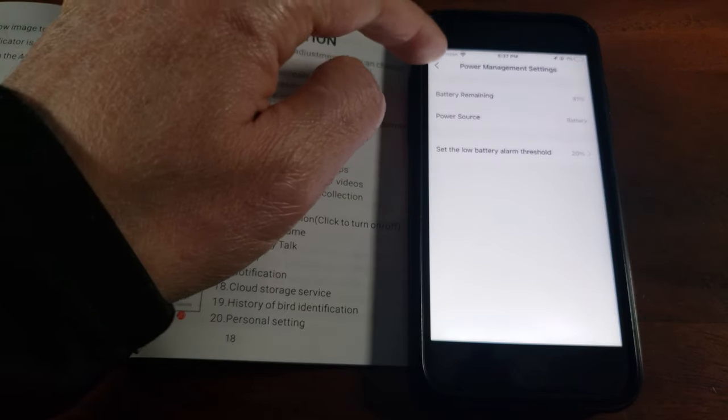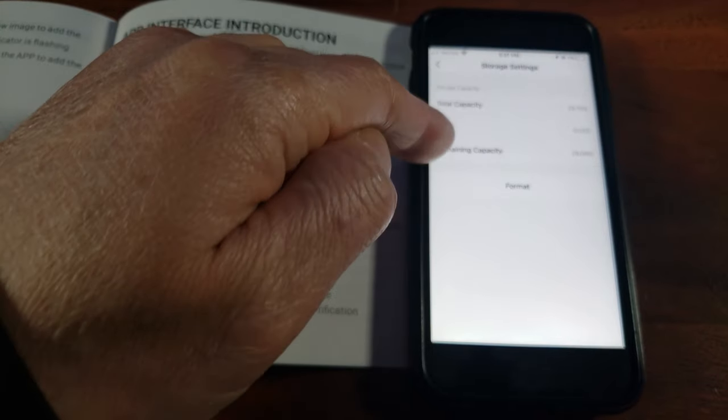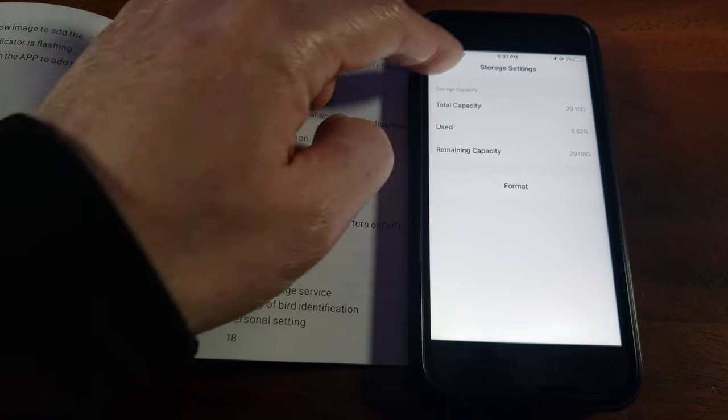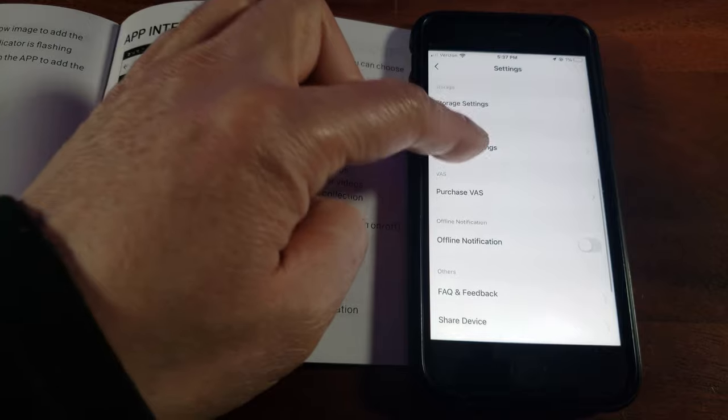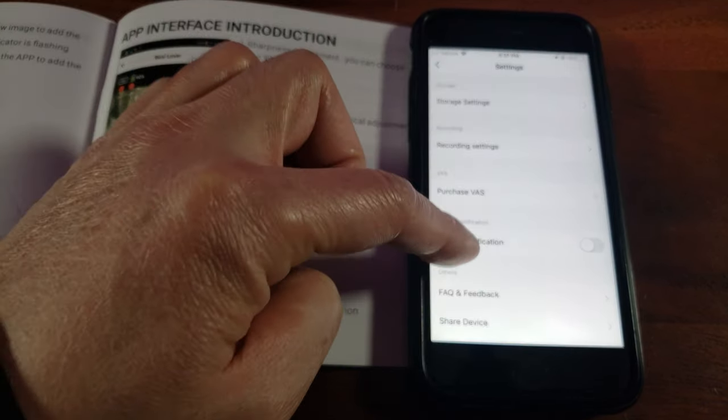There are also power management settings that give you a low battery alarm, storage settings showing how much storage you've used, recording settings, and additional features including device update or remove device options.